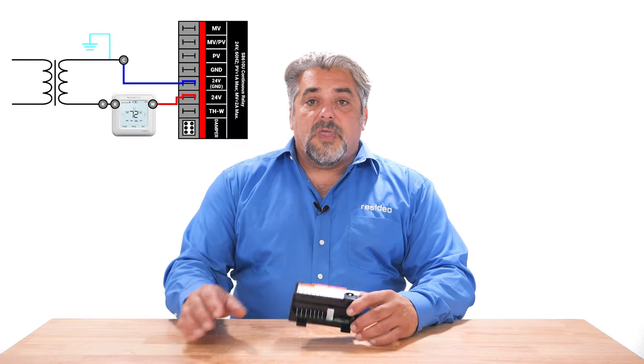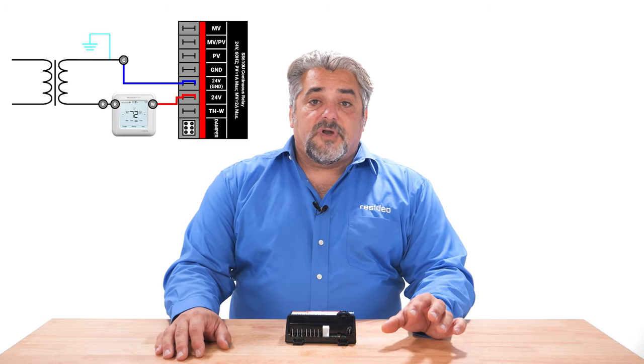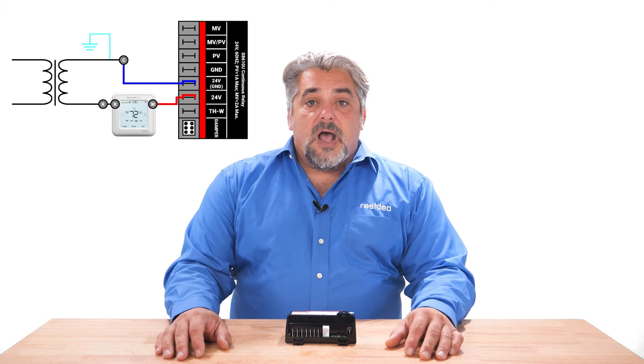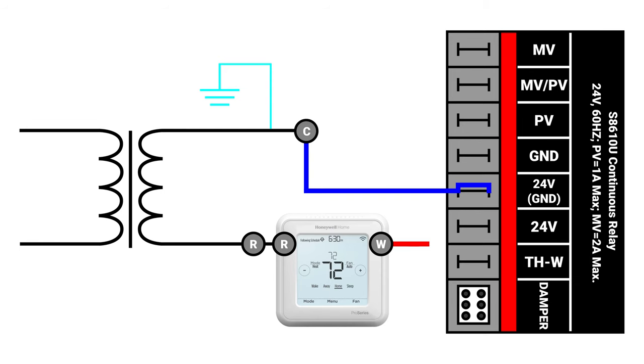Putting the wires on those terminals, the module will not recognize the call for heat and nothing will happen. On the S8610, the thermostat wires need to land on the 24-volt ground and the THW terminals.